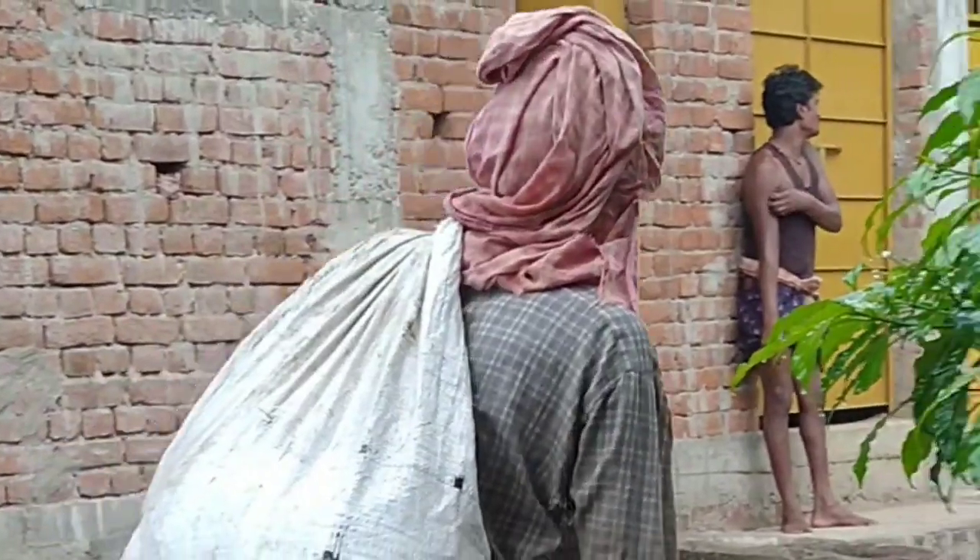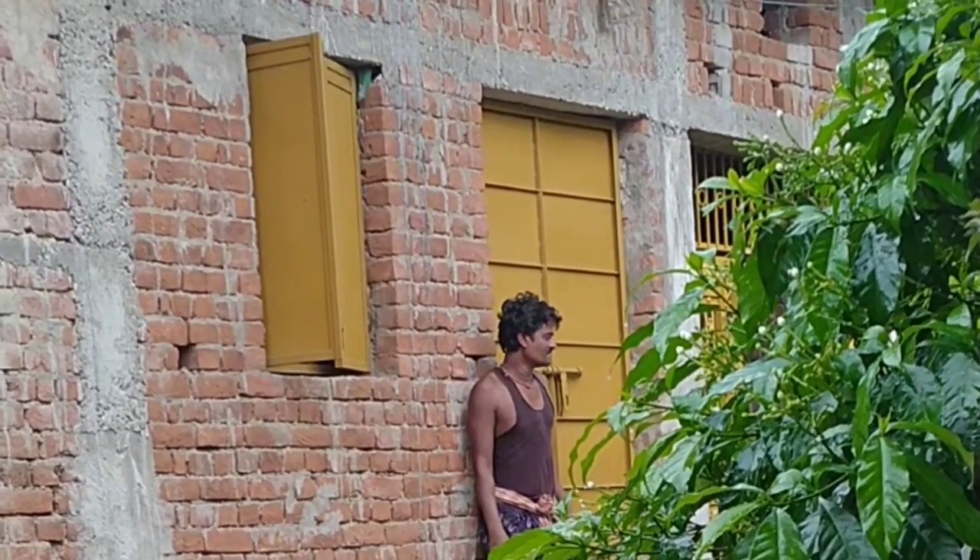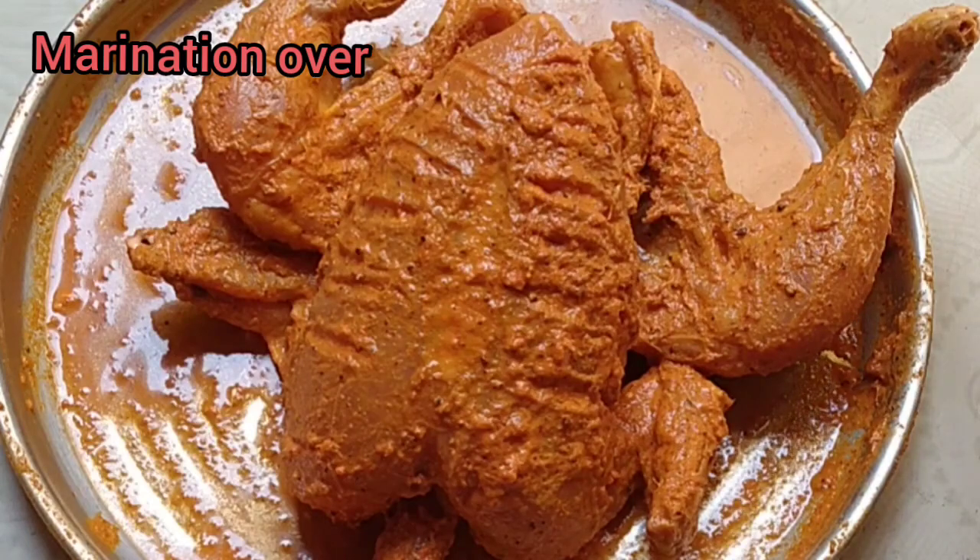Good morning, welcome! It's the Olivier! What is it? This video is a hard time to cook.